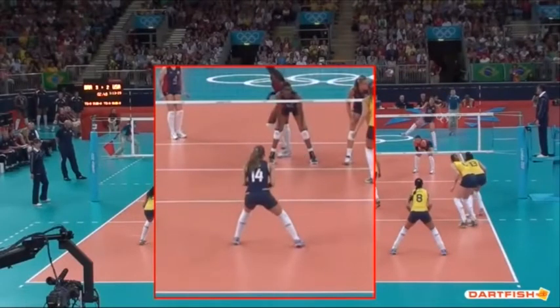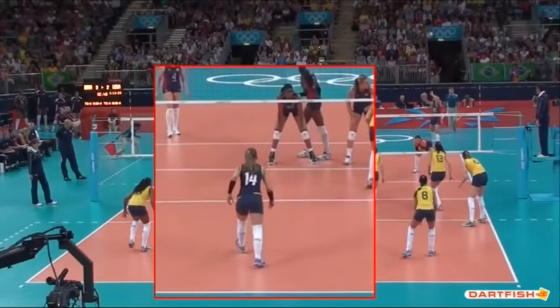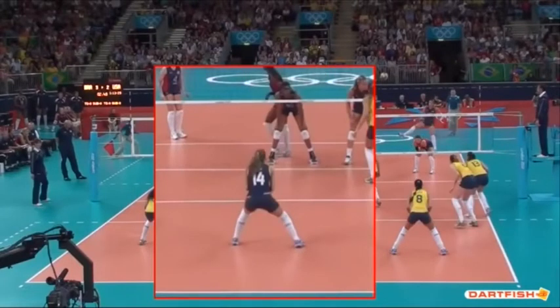We want athletes to be dynamic, to move. Sport is about movement, so we want to teach movement. As she comes into that posture and position, her feet are moving and she's going to basically spread her legs, get into a wide base so she can be very stable and very balanced. As you see that happening, you're going to see her hips lower — what we call lower and load.